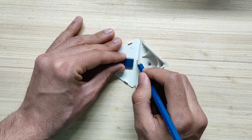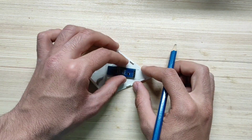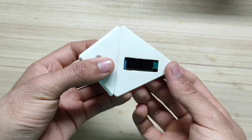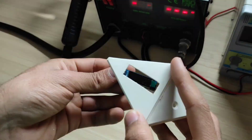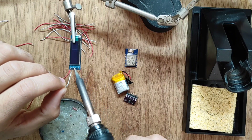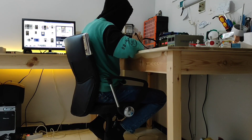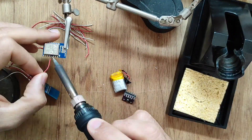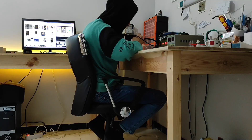Firstly, let's make a small hole for our OLED display, as you can see here. Secondly, we need to solder the OLED, the BMP sensor, and the ESP all together using the I2C protocol.